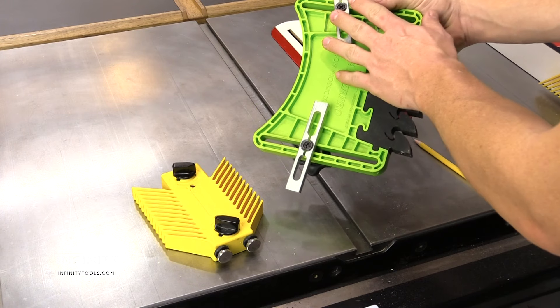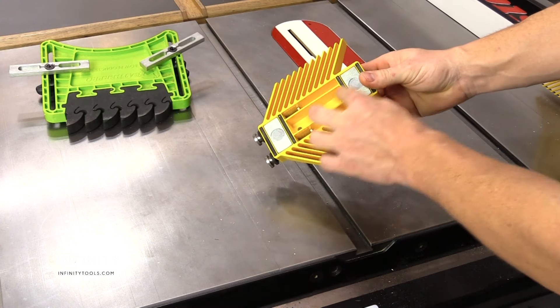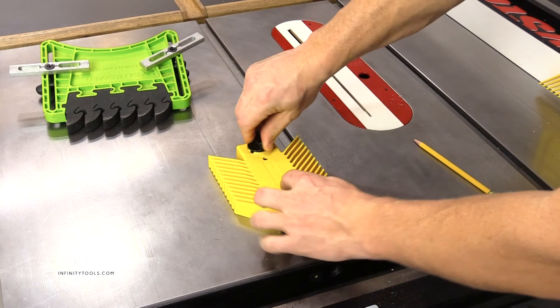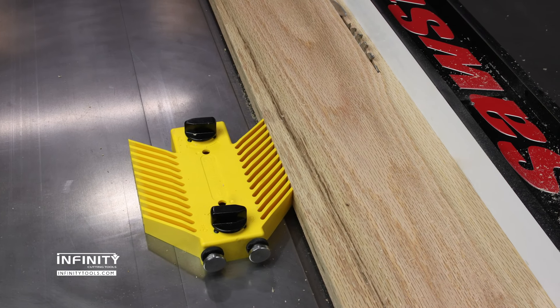While most featherboards require a miter or t-track to mount in place, MagSwitch uses switchable magnets to lock onto any ferrous metal surface like steel or cast iron. This makes them ideal for use on most table saws, bandsaws, and many other woodworking machines.